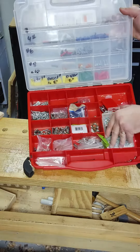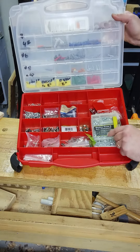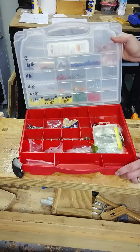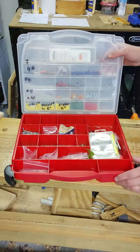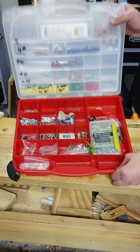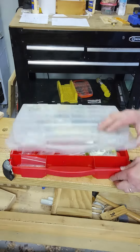And then boxes that you get from different stores with a bunch of things. I have wing nuts. This is a different way to hold all the things that you need for do-it-yourself, woodworking, whatever. Just keep it all in one place.